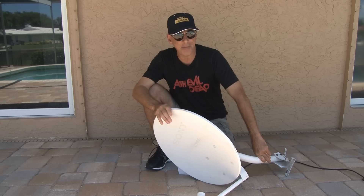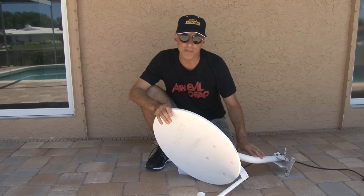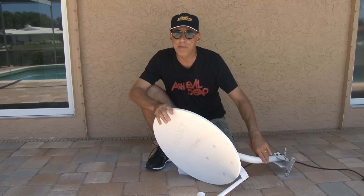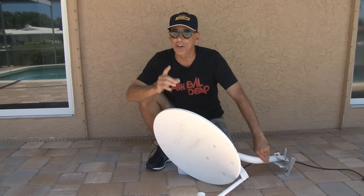Pretty amazing technology if you think about it. Well, this old dish has seen its day, at least for that purpose. But it's time to bring it out of retirement and put it to work with some cool new alternative uses that I think you're going to like.